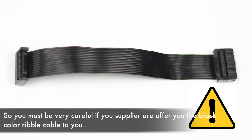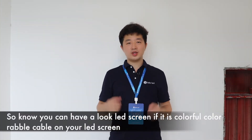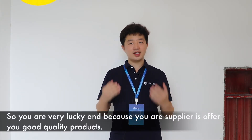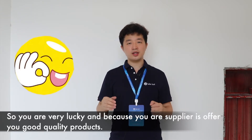You must be very careful if your supplier is offering you the black color ribbon cable. Now you can have a look at the LED screen — if it has the colorful color ribbon cable, you are very lucky because your supplier is offering good quality products.